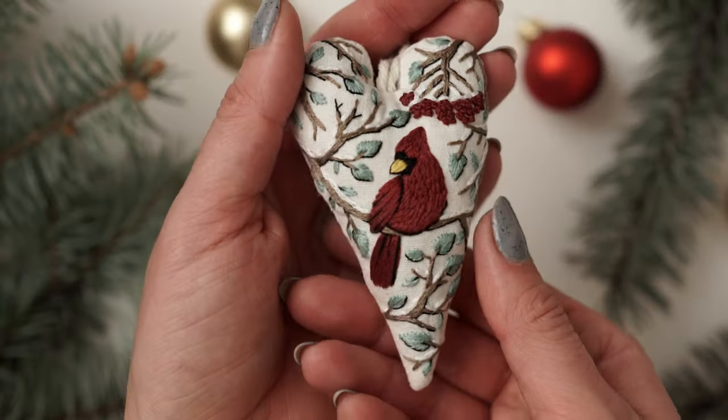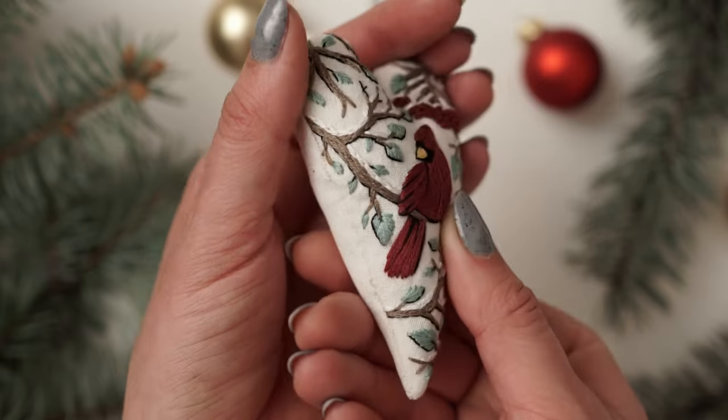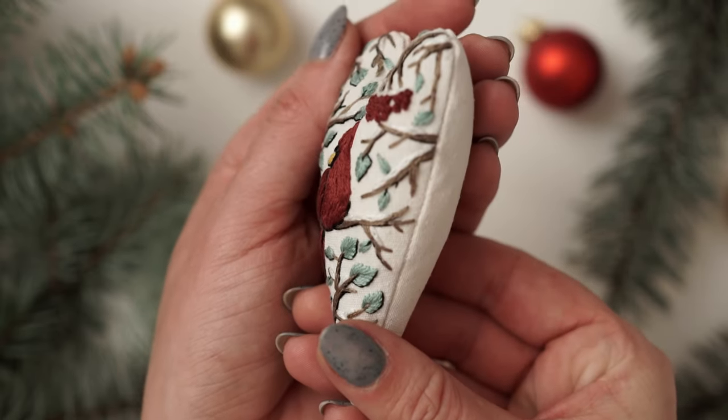Hi there! It's Stella here from Why Not Stitches and I am here to walk you through the entire process of creating this lovely ornament. This video comes in help if you are a total beginner and need a little bit of guidance to make sure you are on the right track. I am pretty hooked on creating video tutorials — just drop a comment below and I promise I'll take notes and create useful video tutorials in the future.